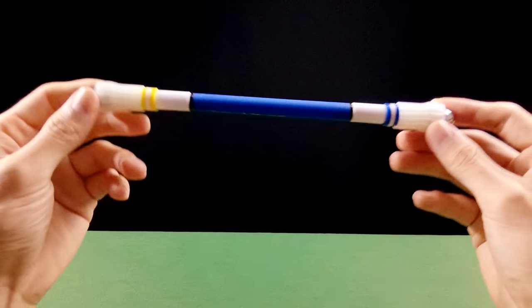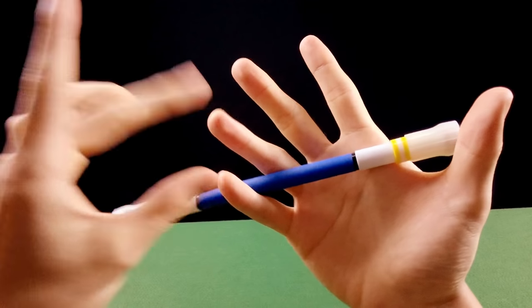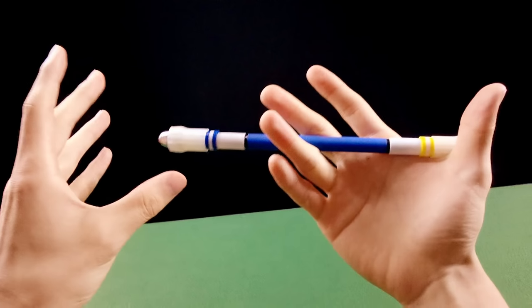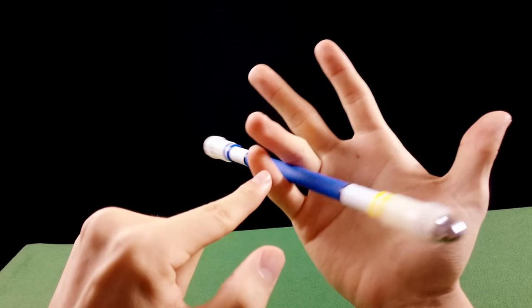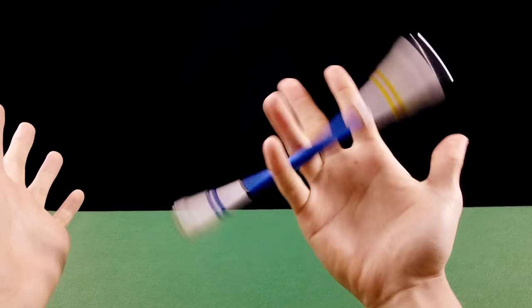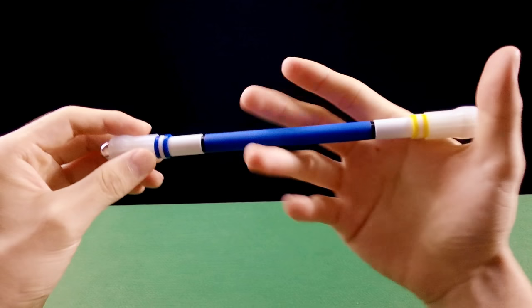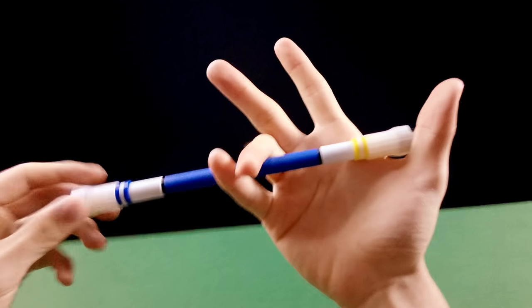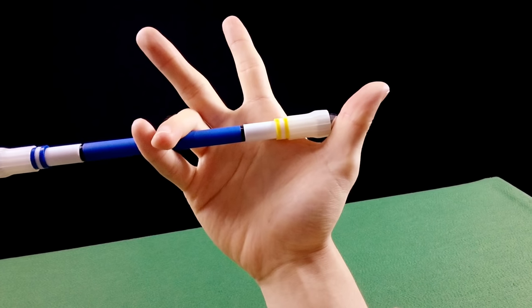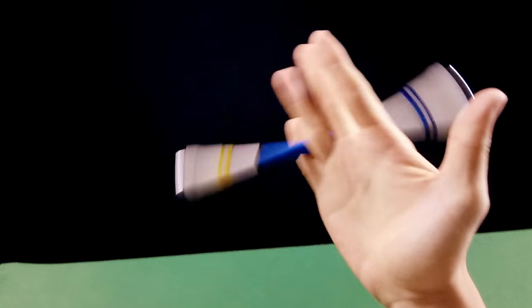Agora, para destros: vamos aprender a fazer o Sonic na posição 34 para a posição 23. Este Sonic é um pouquinho difícil porque é difícil controlar a caneta com o dedo mínimo e anular — eles são os dedos mais difíceis de controlar. A metodologia é igual: você vai aplicar uma força na caneta, prender com o polegar, soltar, aproveitar o impulso e fazer o giro.